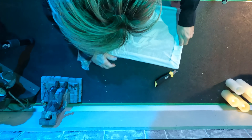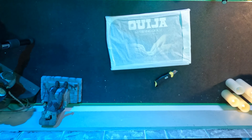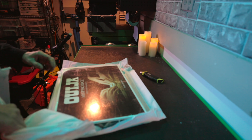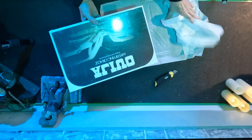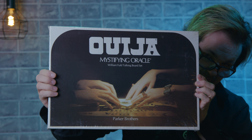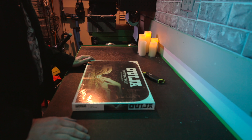Wow. This is some groovy 70s lettering on here. This is a genuine Parker Brothers Ouija board — William Fuld Talking Board. You can see this groovy 70s lettering. It smells like it's been in a basement. Wow, it's pretty amazing.